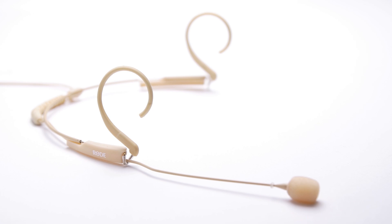In any hands-free microphone application, the HS2 delivers Rode's trusted, crystal clear audio in a durable, comfortable and reliable package.